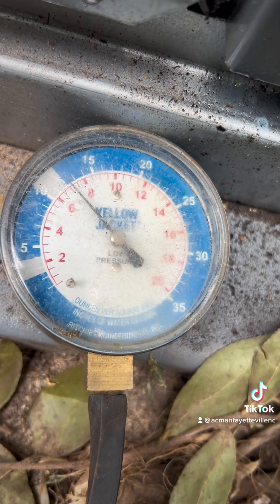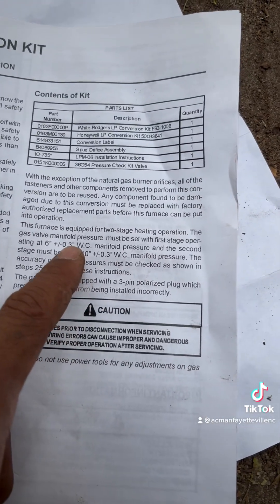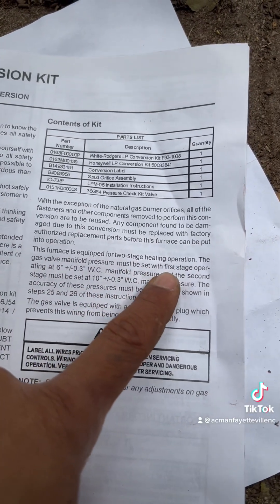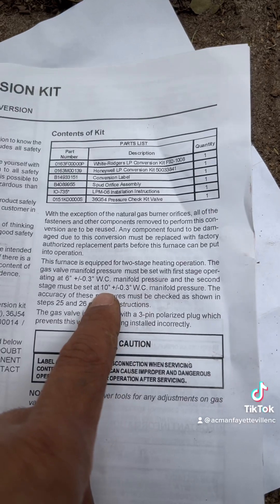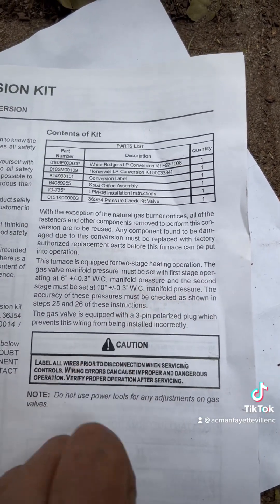This furnace is equipped for two stage. The gas valve manifold pressure must be set with first stage operating at 6 inches of water column, and the second stage should be operating at 10 inches of water column. That's how it works.